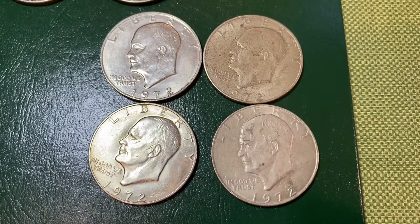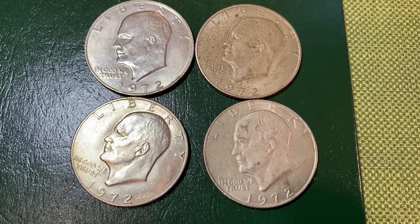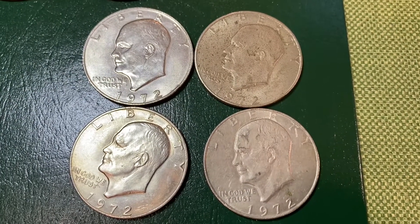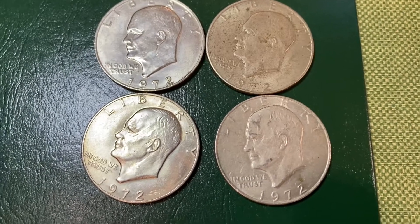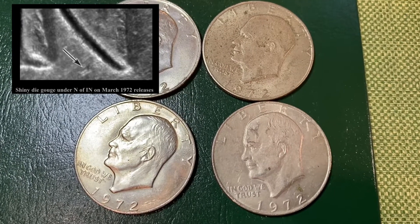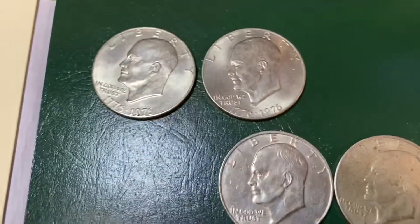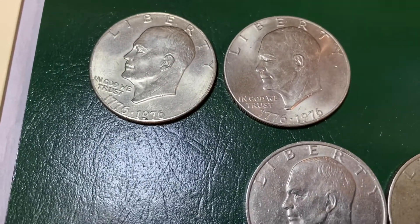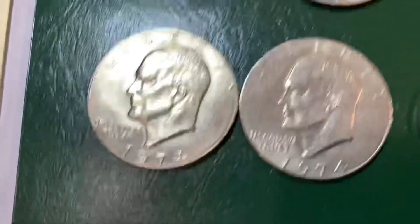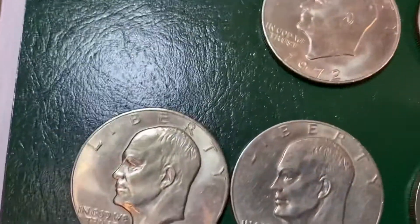We're going to take a look at these together. I have four from 1972 and I already have a 1972 — but there is a variety called the King of Ike's that we'll be looking for, where there's a die gouge underneath the N in 'In God We Trust.' It's also known as a type one dollar. We got two Bicentennials, which will fill one space in the album, and two from 1974 which I also needed — one looks uncirculated. We also got a 1978 that I needed.